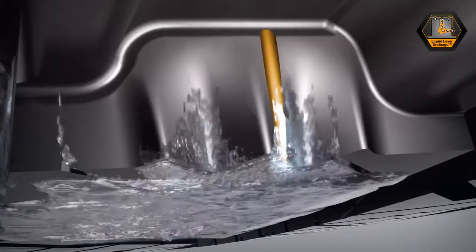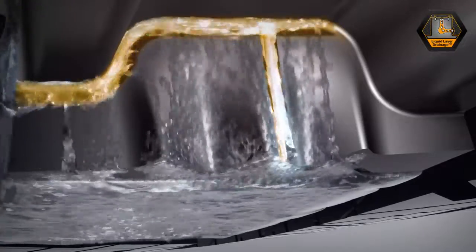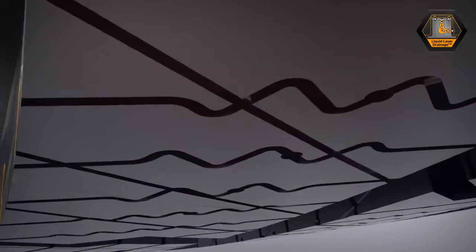The vertical channels of the sipes support the drainage of the water in the horizontal channels. The horizontal channels then drain water into the main groove tread.